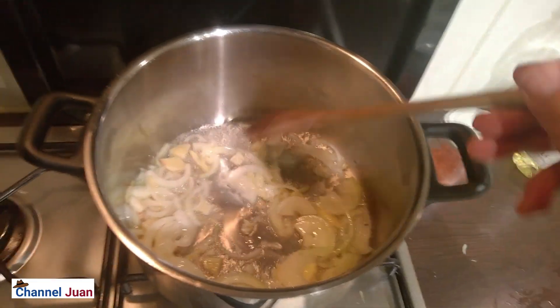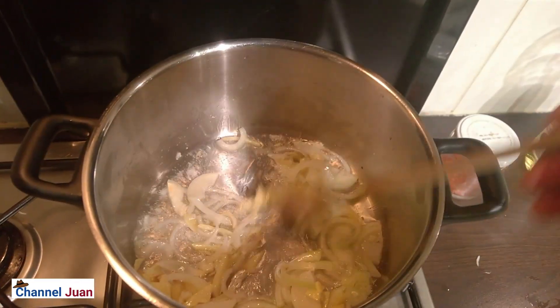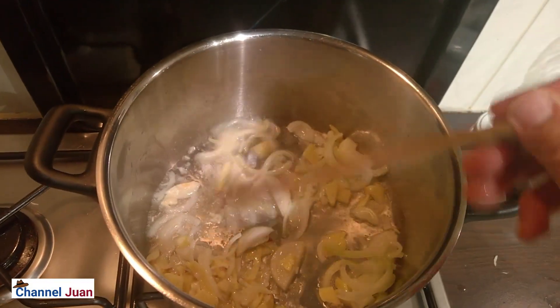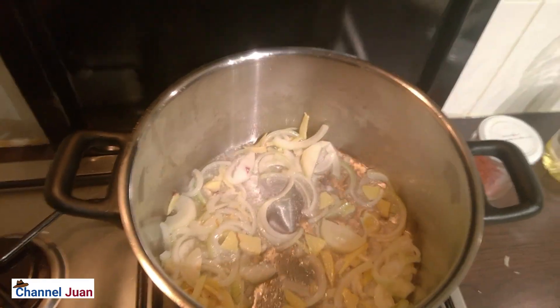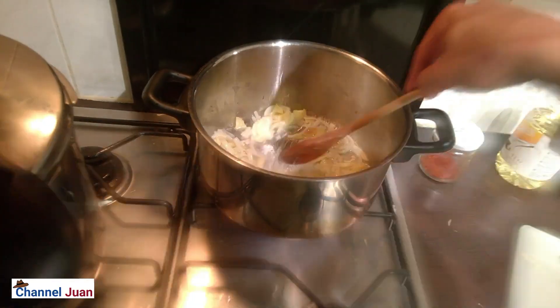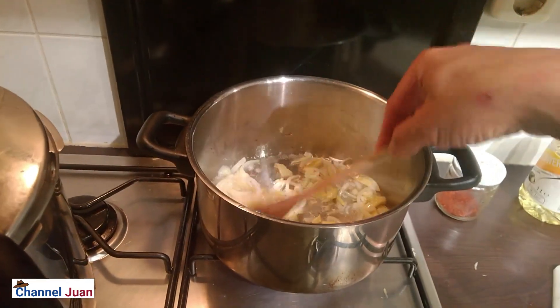The tripe also needs the spiciness of the ginger. And because it is fried, we can't avoid the smell, but the vinegar also helps in neutralizing the smell a bit. I also boiled the tripe for two hours in a pressure cooker and added vinegar to help diminish the smell. Stir-fry until the onions are just a little bit translucent.